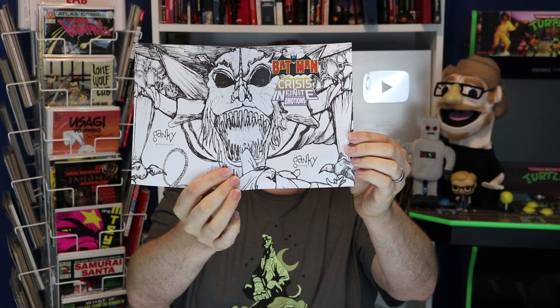Another one looks like a history book — this one talking about the history of U.S. involvement in El Salvador. I like non-fiction comics, so that's really cool. And finally there's something called a bootleg: Batman Crisis on Infinite Emotions. It has DC superheroes in there — take a look at that two-page spread of a cover, very creative. Thanks guys, it's really kind of you to send something all the way from Canada. Their website is gankycomix.com — G-A-N-K-Y-C-O-M-I-X — I'll put that in the description.